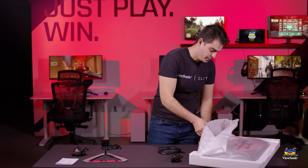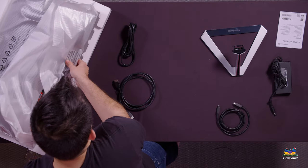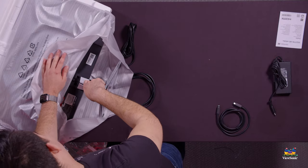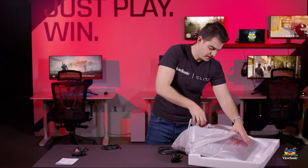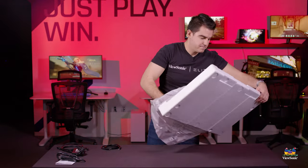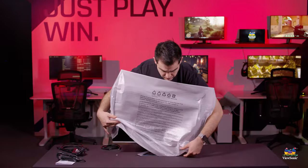We're going to open up our monitor a little bit and pull it just to the top of our box. The stand is very easy — it just clicks right in. You'll hear a nice click, and then the stand is secure in the monitor. Simply pull the foam off of the monitor, and you're ready to go.